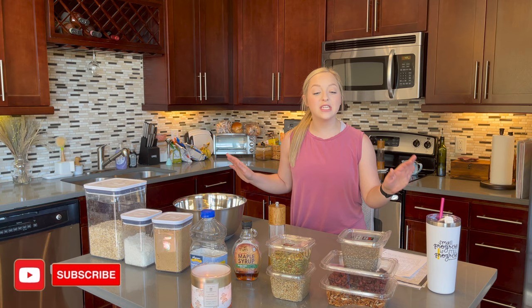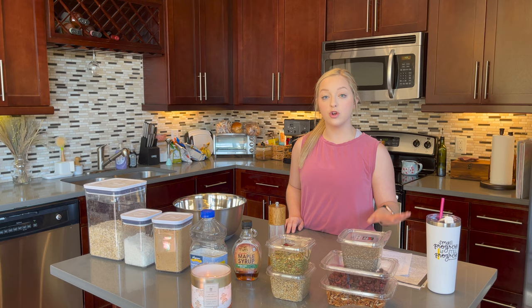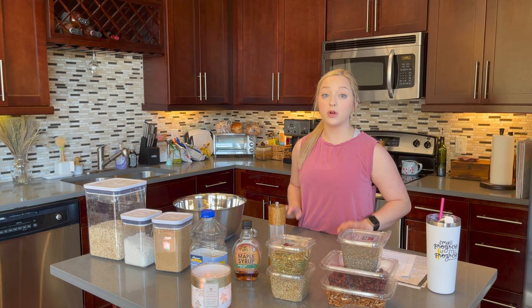Today's video is going to be me meal prepping for the week. I have three recipes that I'm going to be making and I thought I would show you just in case you're interested in making this at home for yourself. The first recipe is going to be my granola recipe — homemade granola that you can use for breakfast. You can make a parfait with it, eat it with yogurt and fresh fruit, put it on top of ice cream, or just eat it by itself. It's super good and it's mostly healthy.